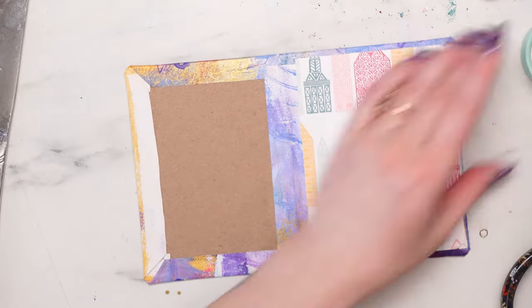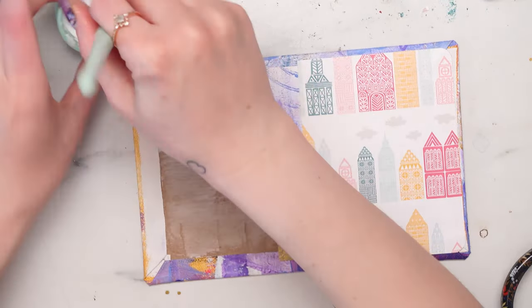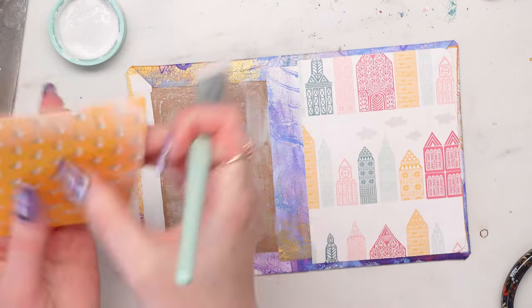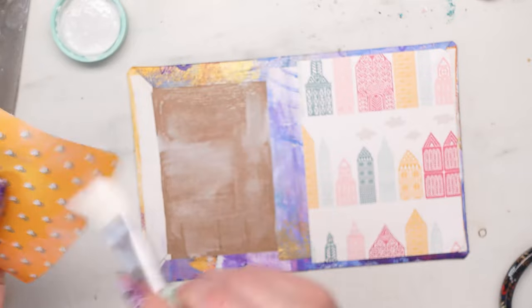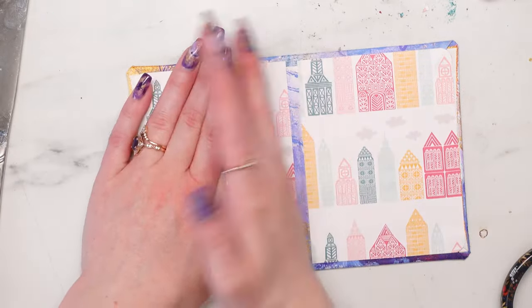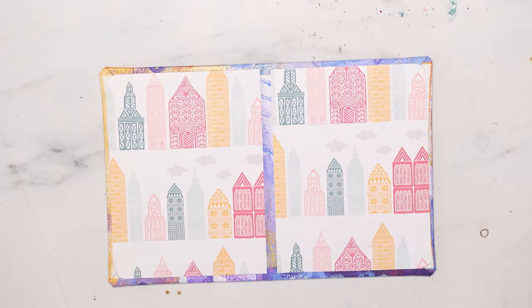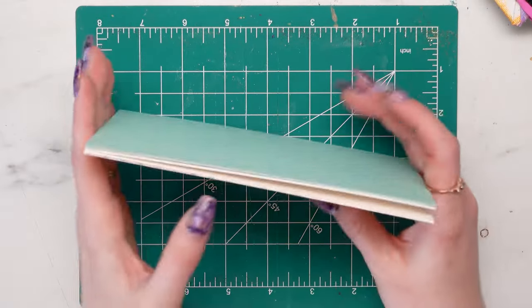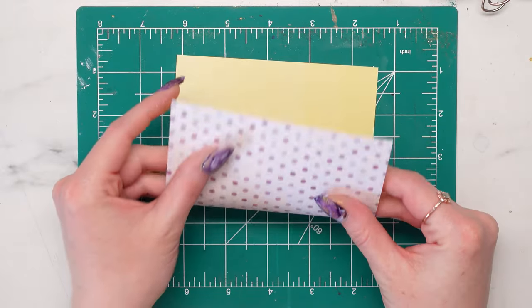I'll peel at the corners and make sure all the corners are fully stuck down, going under to fix the corners if needed, because you want to make sure nothing's going to peel up as you're using it. You really want this to be nice and sturdy, so we're going to squish it down, put it under some books, and let it dry. I usually like to let mine dry for about 24 hours, but just wait until it's no longer cold.